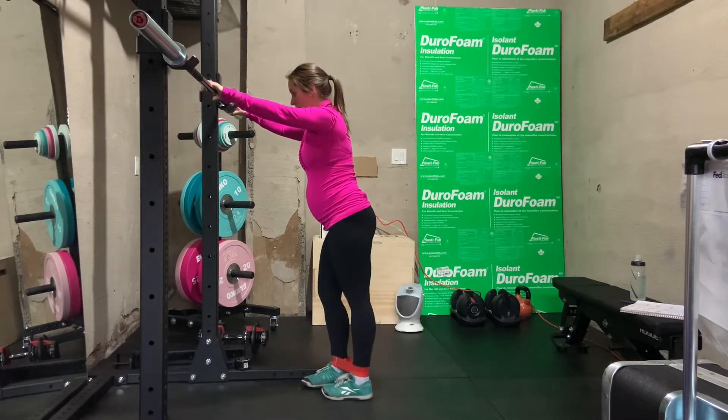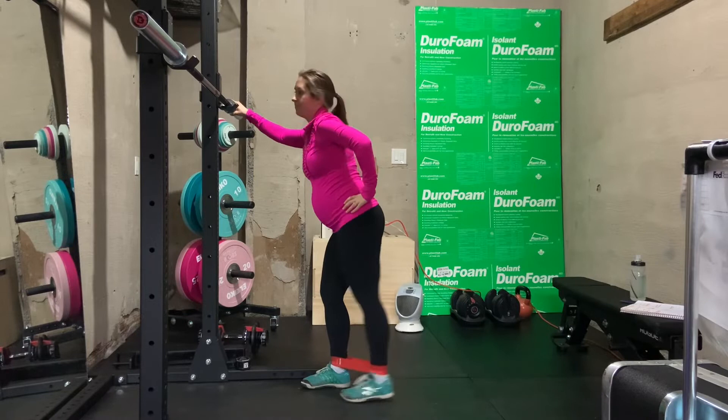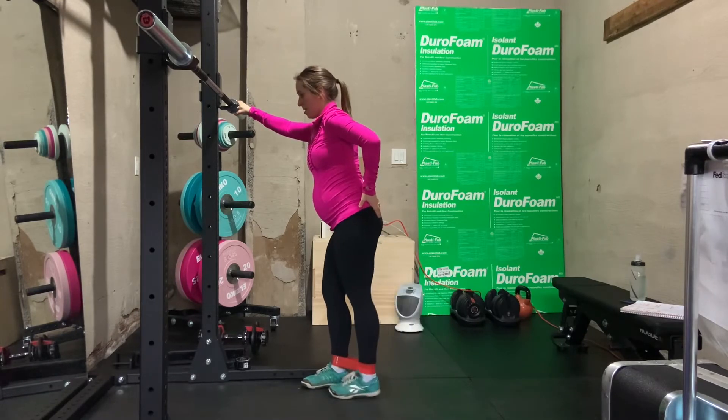Keep a nice upright torso as you kick one leg straight back. The key is we're not swinging the leg — there's no movement in the lower back. Keep a tight core and a neutral spine.